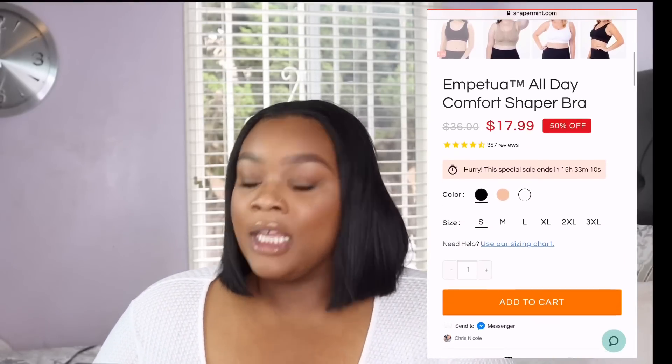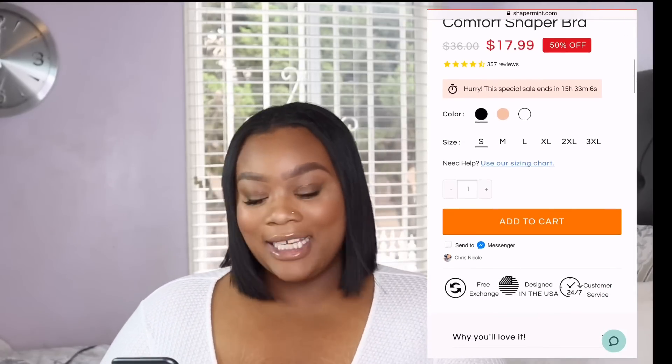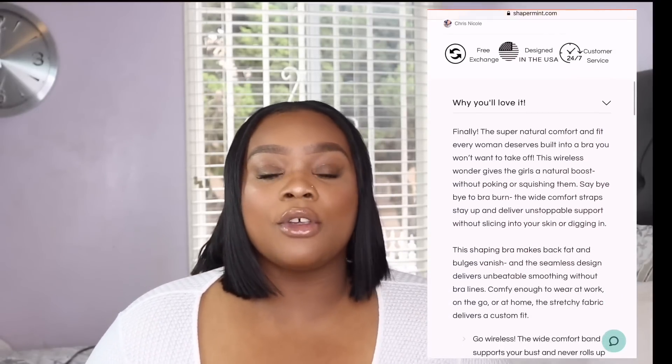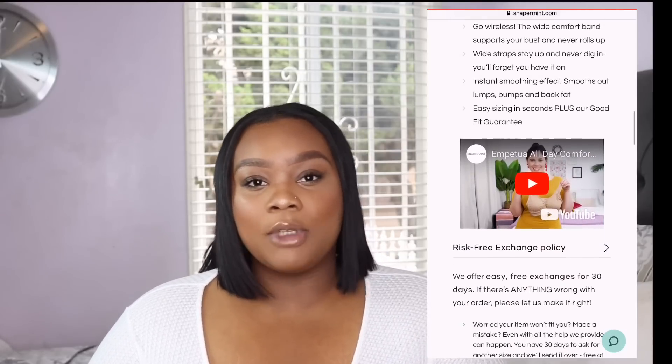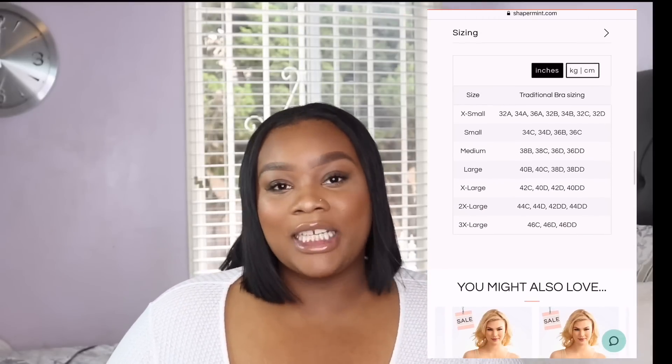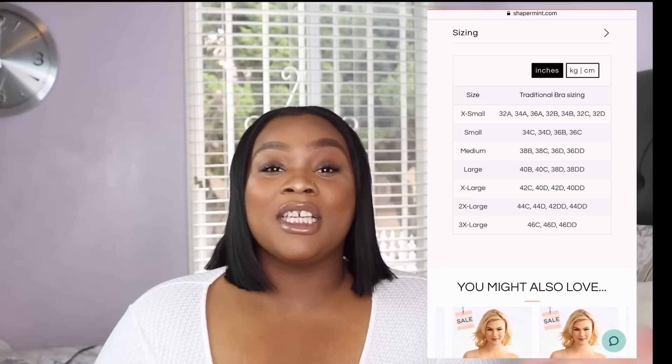This bra is available in three colors: black, nude, and white. It ranges from a size small to 3XL, and they have a size chart so you can accurately choose your size. Here's what it claims to do: it claims to give your breasts a natural lift — so don't expect sky-high — it claims to make back fat and back bulge vanish, it's extremely comfortable, and the wide strap doesn't dig into your skin, which is something I personally struggle with.